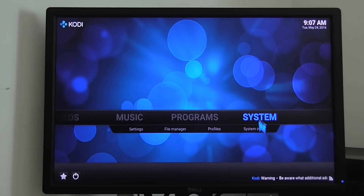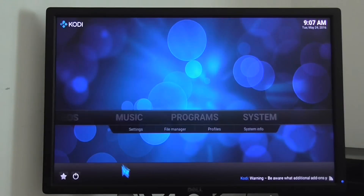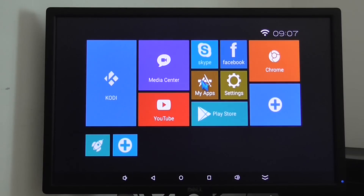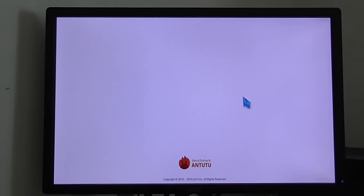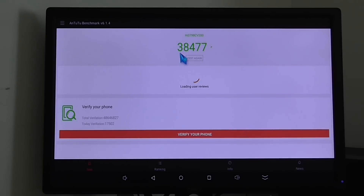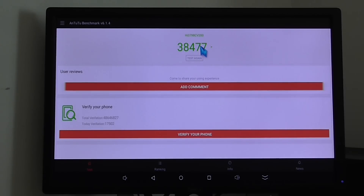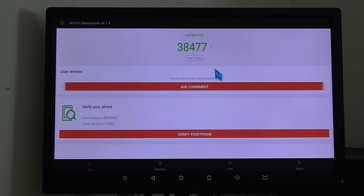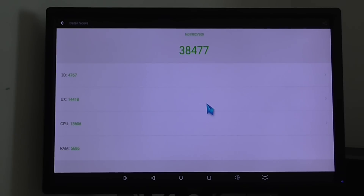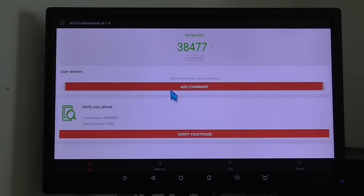Kodi works really, really fast and the system is very stable. I've pre-installed Antutu Benchmarks, and the score for this hardware is 38,477. It's a pretty high score for a quad-core processor. Normally an octa-core ranks about 35,000 and a bit more, so this is actually a high score for this specific chipset. That's the Antutu Benchmarks information.